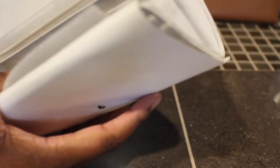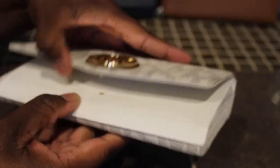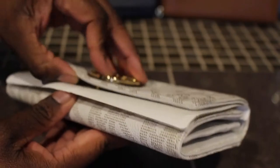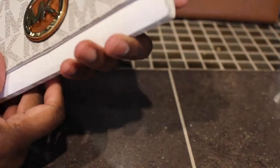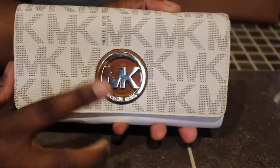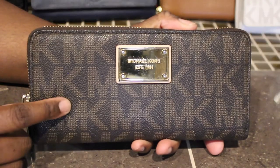Next I have the same one in the color vanilla. I'm not sure where I got this one — whether from the outlet or from Macy's — but a lot of them I did get from Macy's. This one has the gold hardware and I have a tote to match this one.